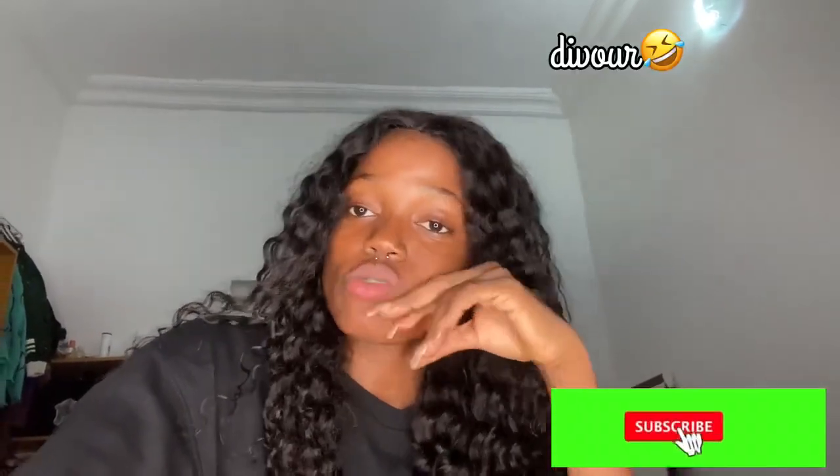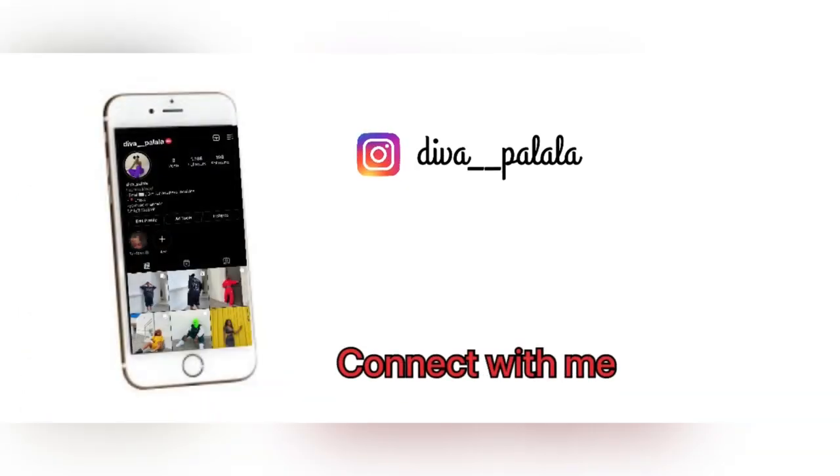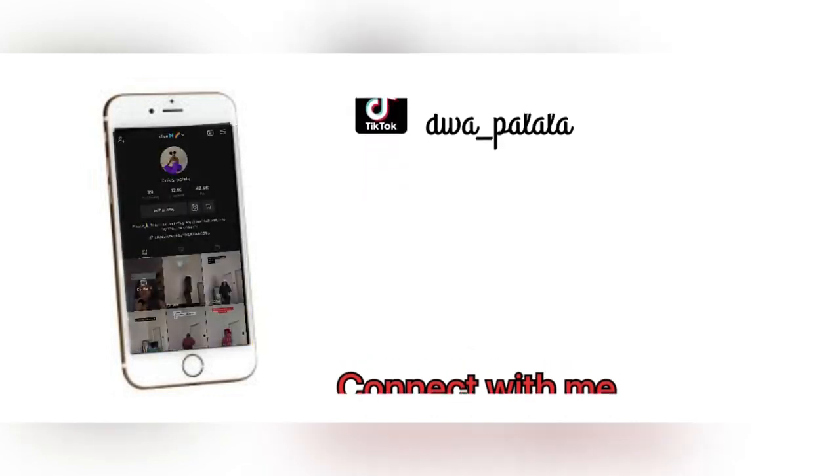Hey guys, it's your girl Diva with the Palala Diva Palala. I'm going to be showing you guys how to get a permanent pink lips. I started my pink lip journey two days ago and I'm already seeing changes. I'm going to be needing three items: honey, sugar, and lime. These are the three items you need. I'm going to mix in the items now, so stay here, don't go anywhere.